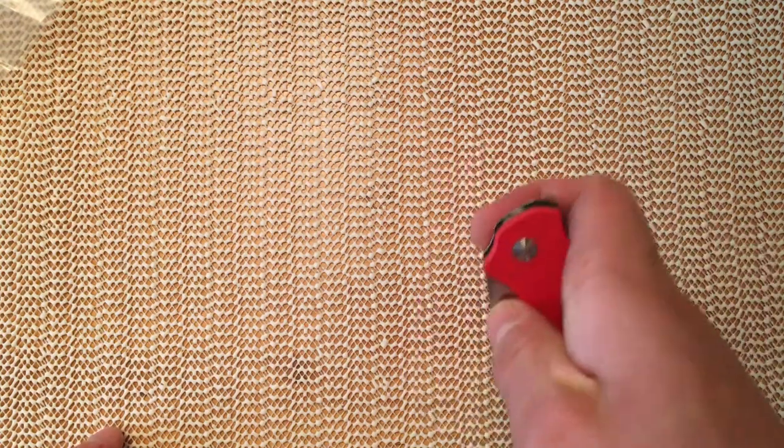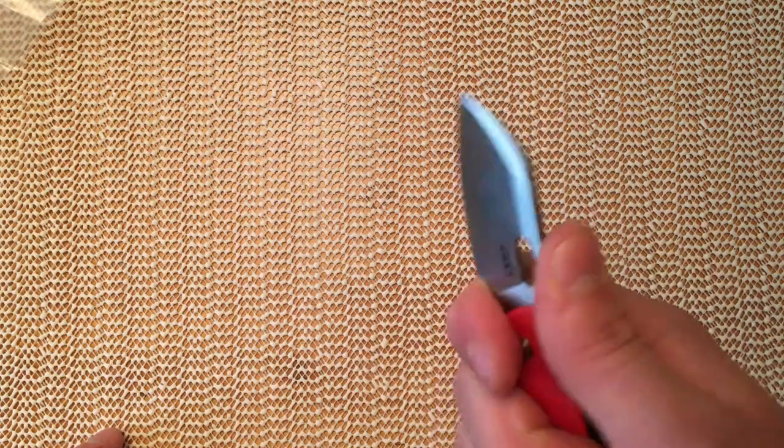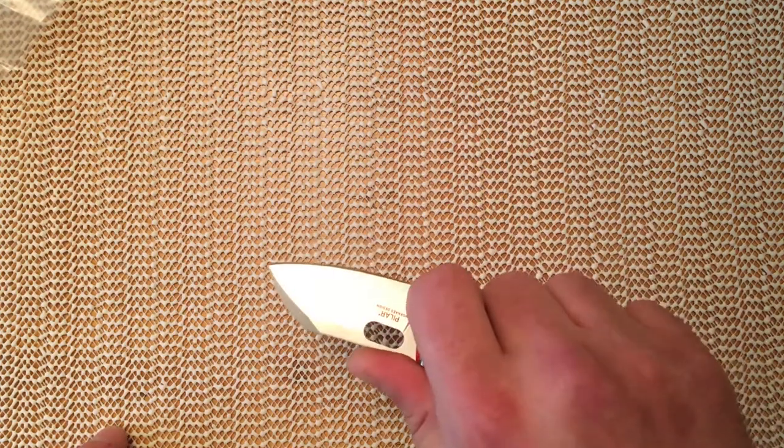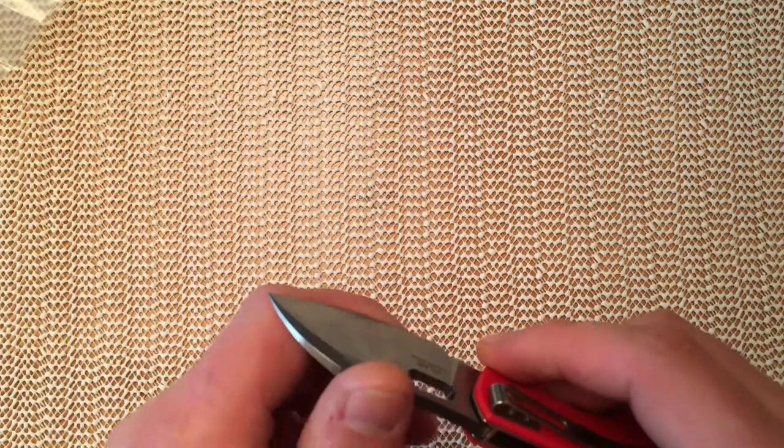Blade centering is certainly not very bad. Ergonomically, it's very good, actually — very good indeed. It is certainly pretty weak in terms of backspring, though. The edge seems pretty good — factory edge.